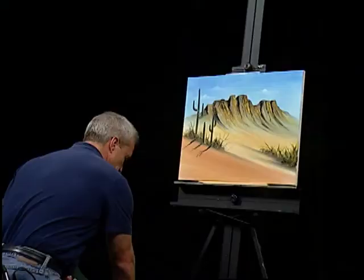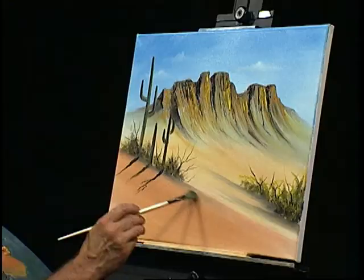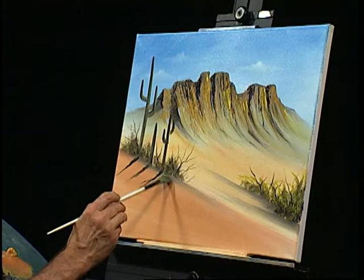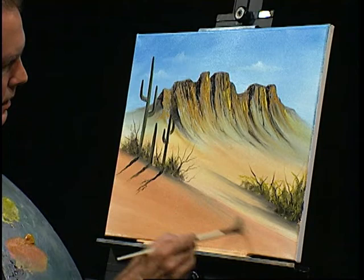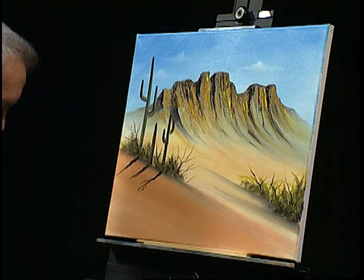Grab my filbert again and clean up the cactus just a little bit — get him just the way you want him. Pull one out a little bit more and bring my shadows down. And you know what, I think we're going to call this one close. Thank you for joining me. Remember to visit my website at KevinMillerArt.com, and if you happen to be in the area, come to my studio at 205 West Loveland Avenue in Loveland, Ohio. Take care, and remember — keep painting.